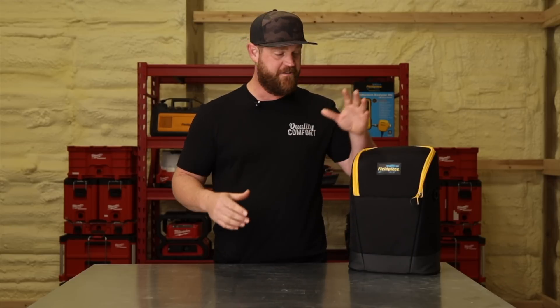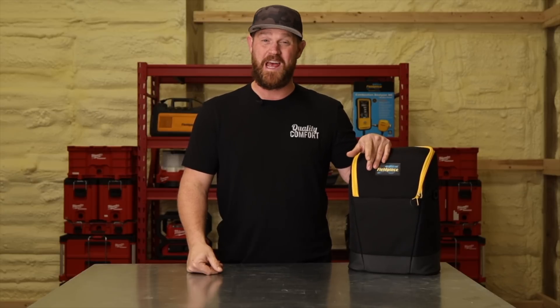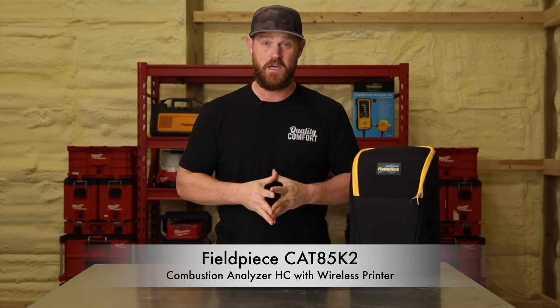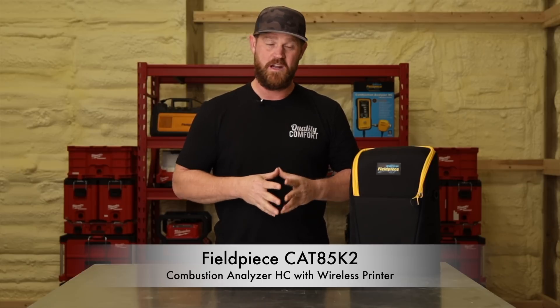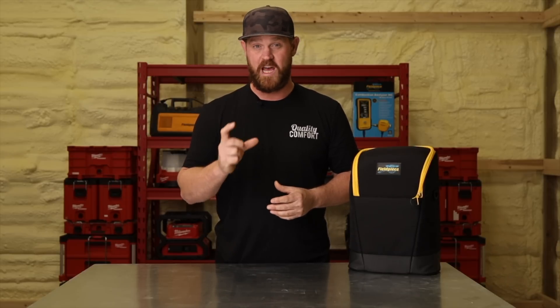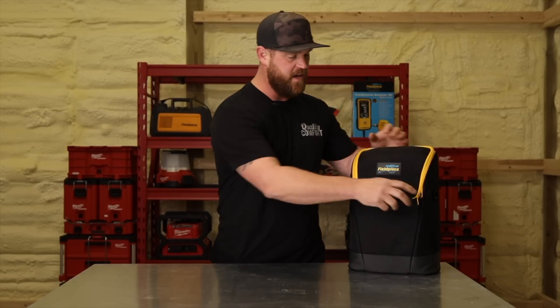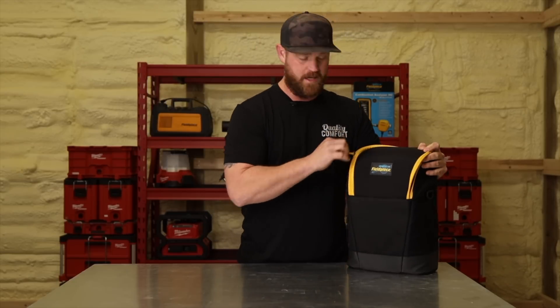The fourth question is how do we perform a combustion analysis? And that's where Fieldpiece comes in. They just announced their latest combustion analyzer, the CAT85K2. This particular kit comes with a wireless printer as well, so if you need to print off something tangible to give to your customer when you're done testing, you can do that with this kit. Let's dive in and see what all comes in it.